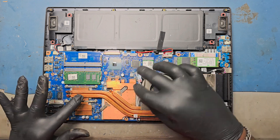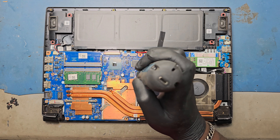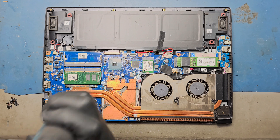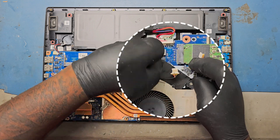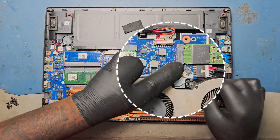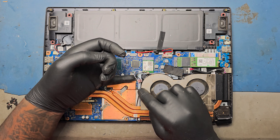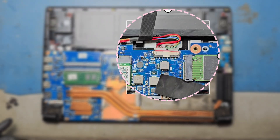Refix the fan with the heat sink in the correct position and fix the screws back. Refix the motherboard fan connector to the motherboard. Reconnect the antenna cable to the Wi-Fi card. Reconnect the battery connector to the motherboard.